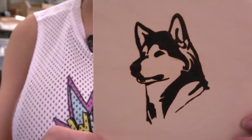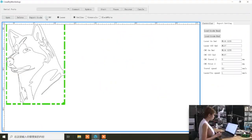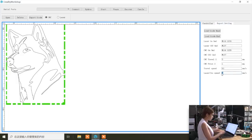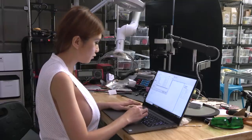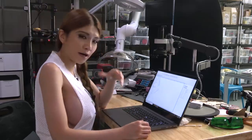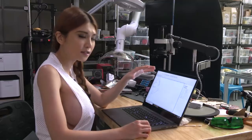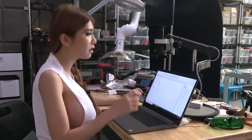Now let's move on to the CNC engraver. For CNC it's the same process — go to CNC in the software and I'll use the same husky picture. For CNC I'll make it go faster: 4mm per second. Then you go to Export G-Code, save as Husky 222, and export is finished. Take out your SD card, plug it in, set the Z-height, then double-tap the nozzle icon and everything will just work.